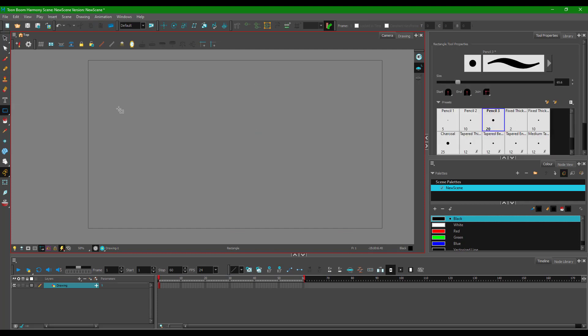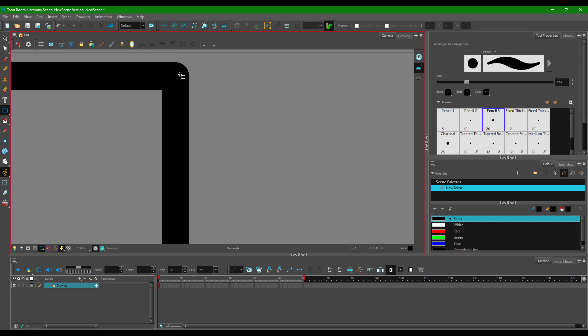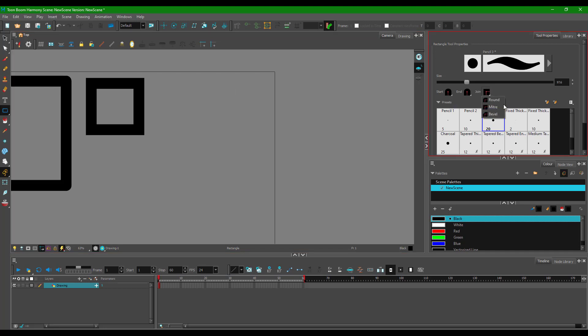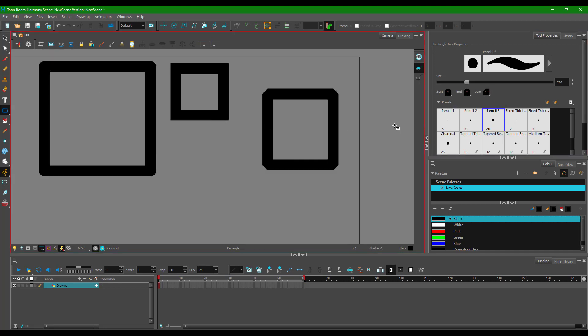Using the rectangle tool as an example, you can select the size of the shape you want and then click and drag it. You can also see the joint option here. Right now the joint is round because I've selected a round joint, but if I go to miter and click and drag you can see the joints are sharp. If I change it to bevel, you can see the joints are beveled.